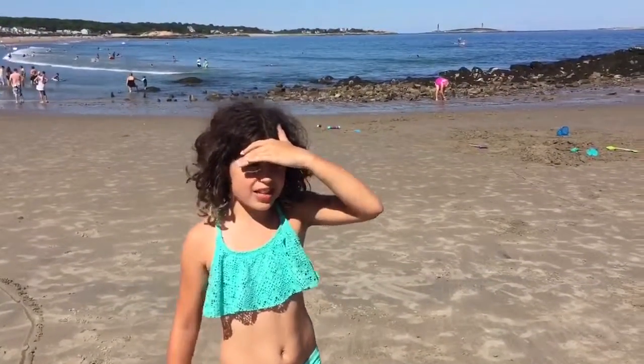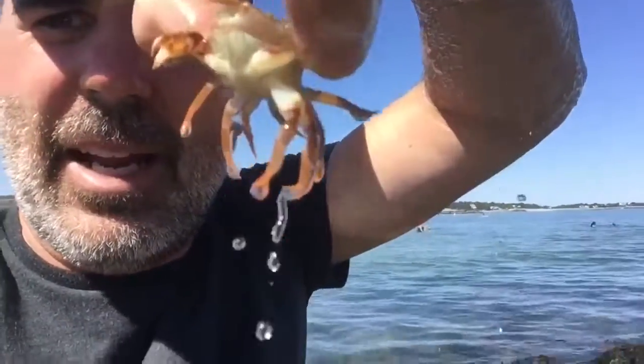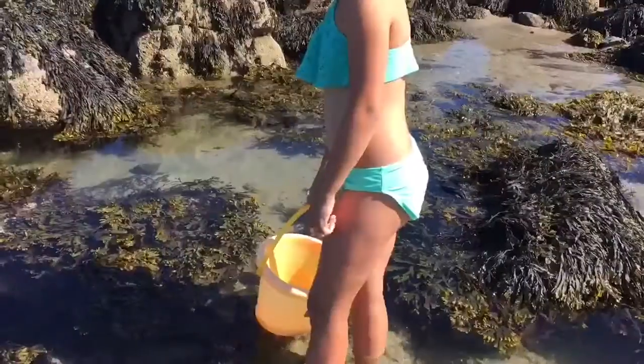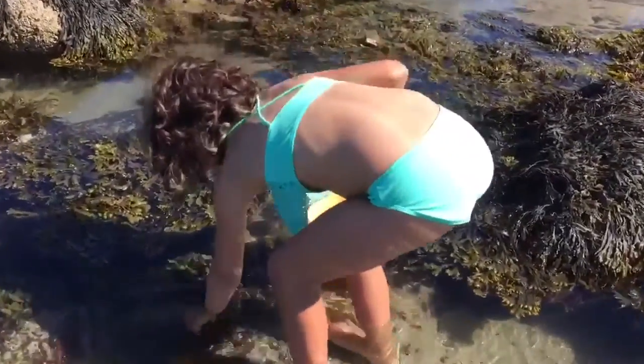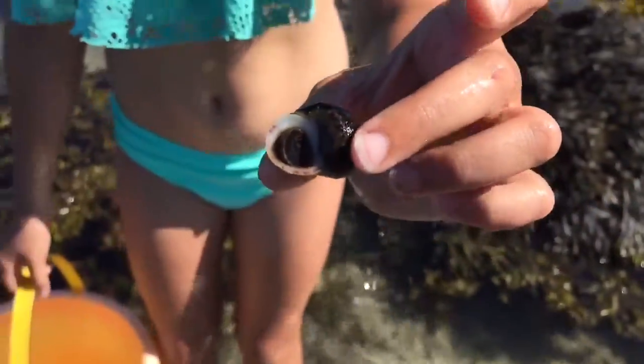We're gonna go up to the rocks to hunt periwinkles. There you go — hey, grabby! Gonna let him go now. All sorts of fun at the beach. What do you got? Oh yeah, there he is!